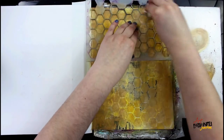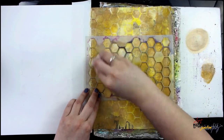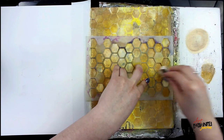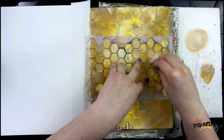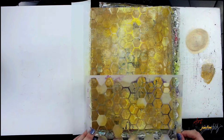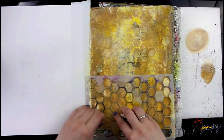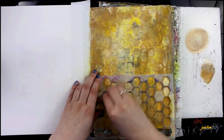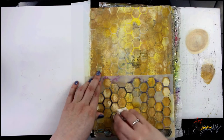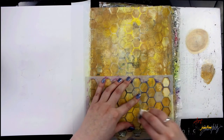While that paint is still wet, I'm going over with a damp baby wipe to wipe away some of that paint — not completely all of it, just some — to bring back the honeycomb pattern and give almost a tone-on-tone lift. In the dark there are going to be whitish pops of the honeycomb pattern, which is really interesting. It's really important to note that your paint must be wet to do this technique; if your paint has dried too much it won't come off well and you'll be scrubbing your page, which can cause tearing and pilling.